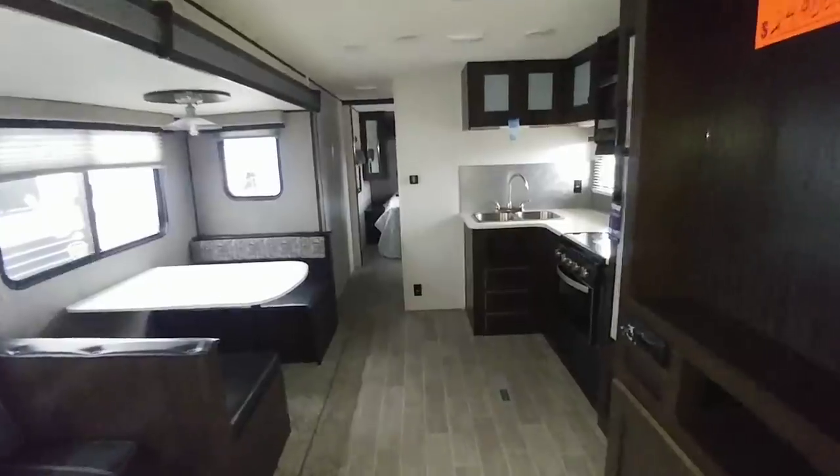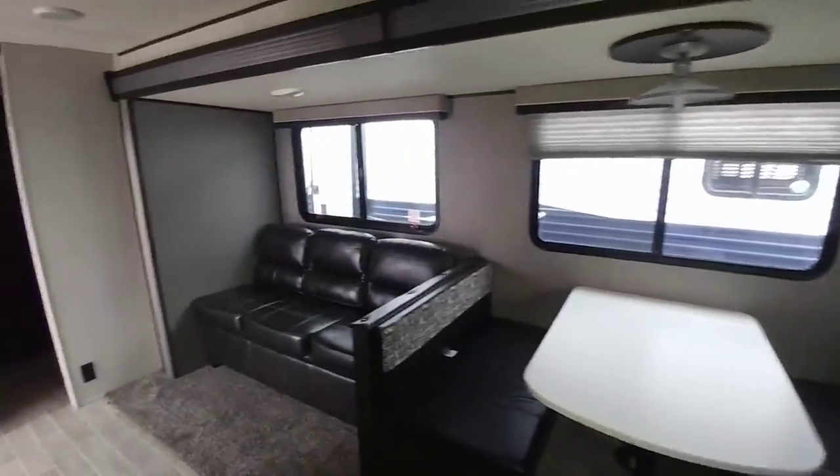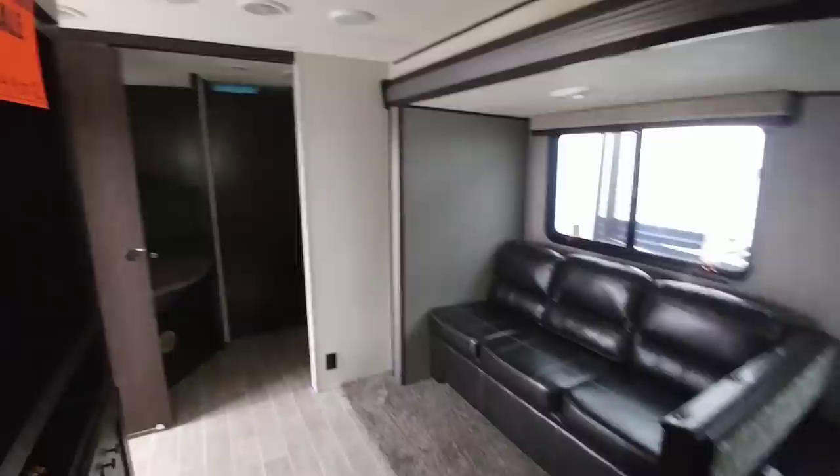I hope you enjoyed this floor plan walkthrough. If you haven't had a chance, I'd really appreciate it if you took a moment to give me a thumbs up and subscribe to my channel. I couldn't do this without my subscribers — I really appreciate it, and we'll talk to you again very soon.